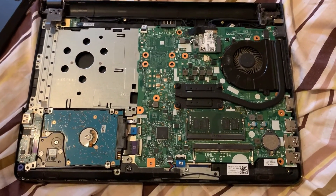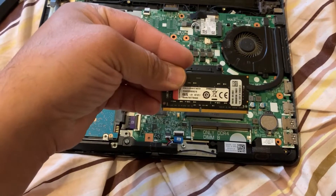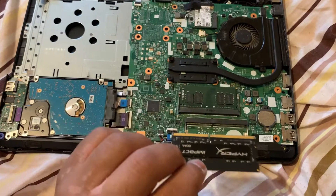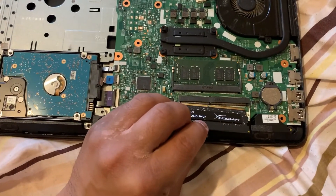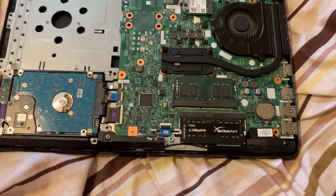Now guys, I'm going to show you how to upgrade the RAM. This is an 8GB DDR4 RAM — you just put it in on this side and then clip it in. Make sure it clips in properly.